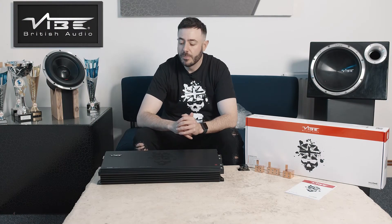So today in front of me I have the Black Death M21K Full Range Monoblock Amplifier. This is one of three in the range — we also have the M8K and the M4K. They are all full range, full bridge monoblock amplifiers.